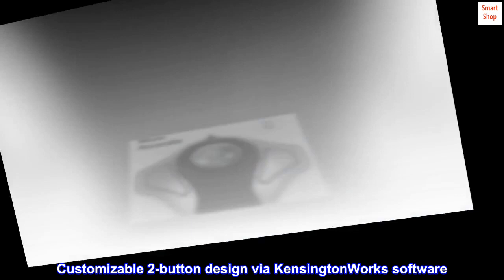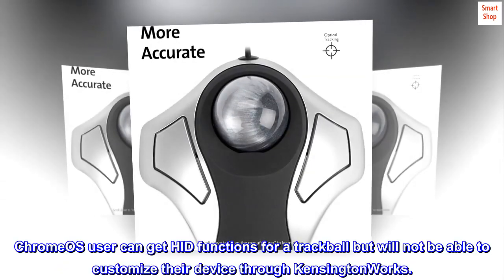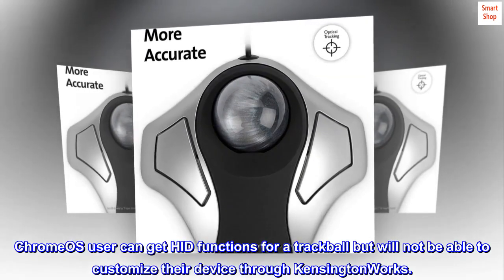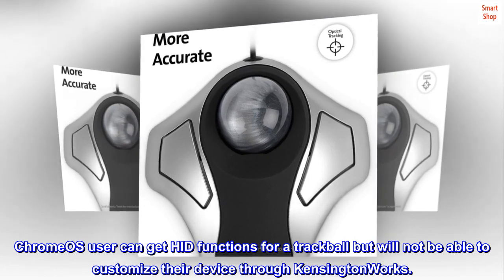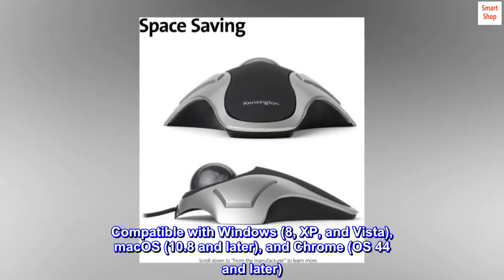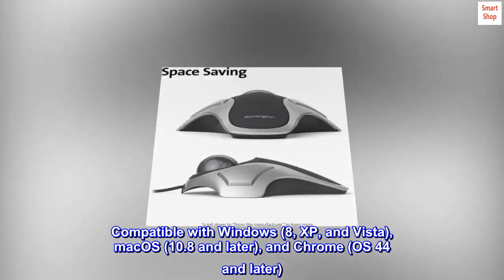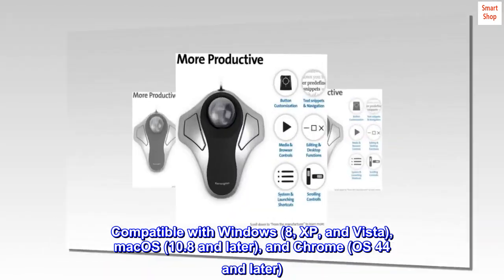Delivers comfort and precision with a customizable two-button design via Kensington Works software. Chrome OS users can get HID functions for a trackball but will not be able to customize their device through Kensington Works. Compatible with Windows 8, XP, and Vista; Mac OS 10.8 and later; and Chrome OS 44 and later.